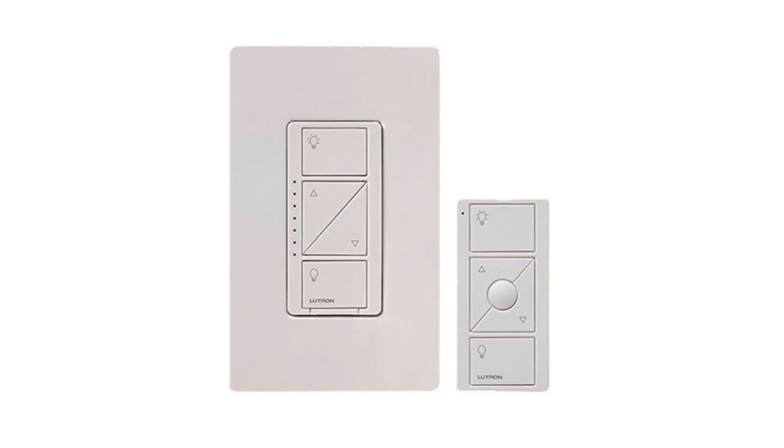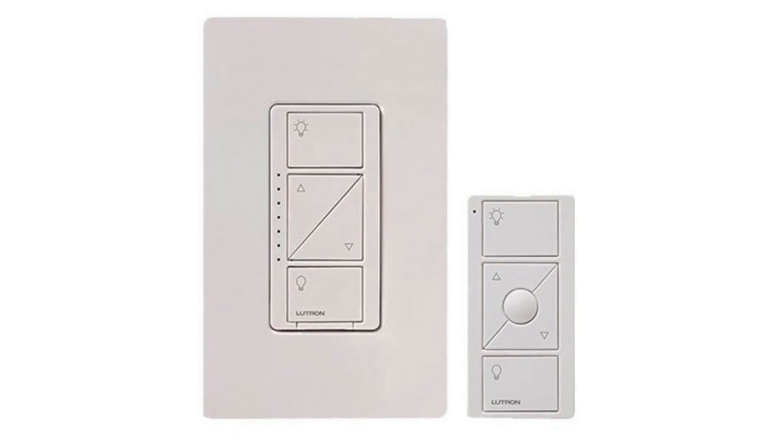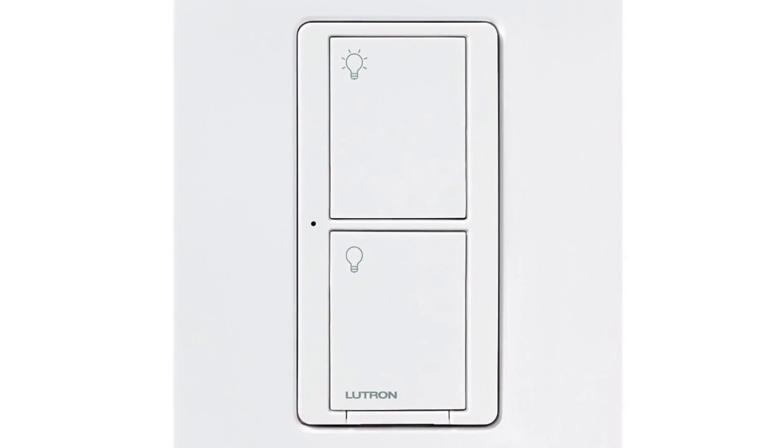There are a couple of different kinds of switches that I'm using in my house. One of them is like a dimmer, which frankly looks a little complicated at first glance, but it's pretty easy to use once you figure it out. And then the other kind of switch is just a simple on/off — there's no dimming functionality in there.